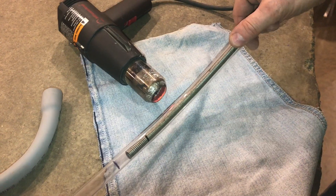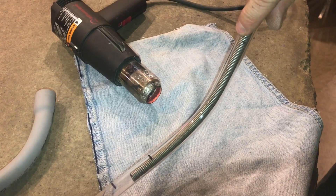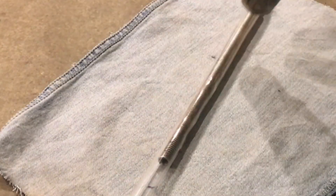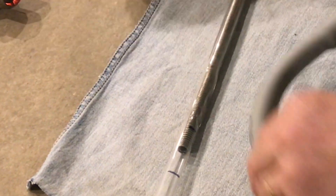Let me show you what happens when they don't fit tight. When you heat the pipe up, you can see that the plastic is already starting to distort because it's not fitting tight — it just puckers. So that's why you want the spring tight. You'll be able to get the bend in, but it'll be twisted and distorted.